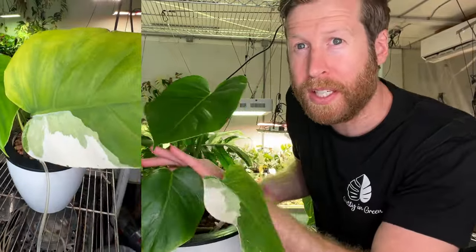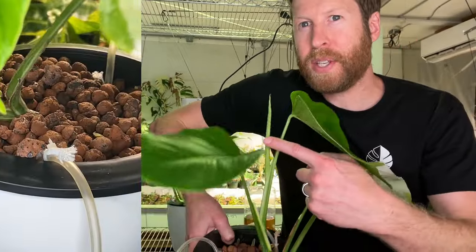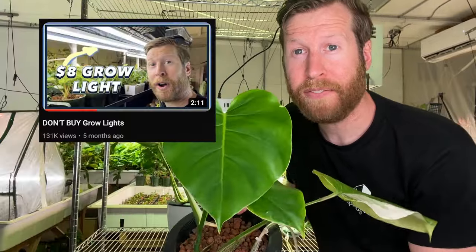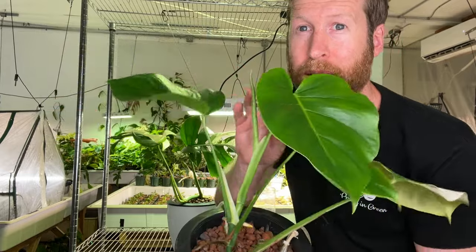This plant started with just two leaves 40 days ago. This is a new leaf, this is a new leaf, and so is this one. I'm growing them under the Berina T5 shop lights — the $8 ones — and it's incredibly healthy. Look at the new growth.